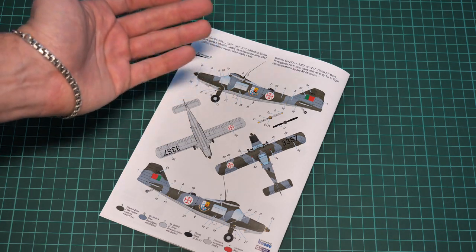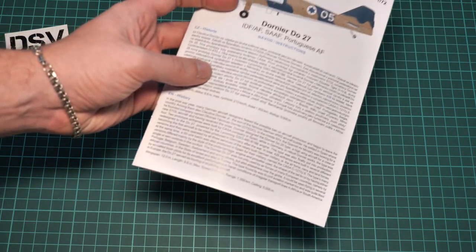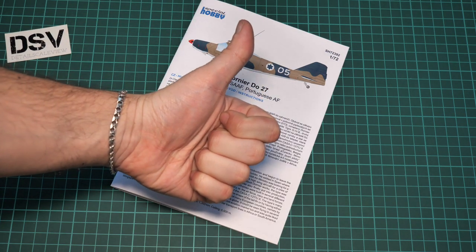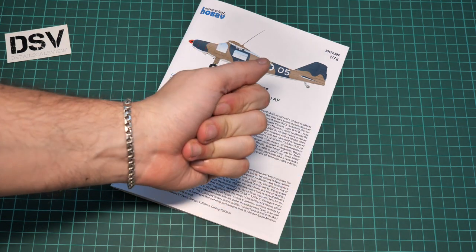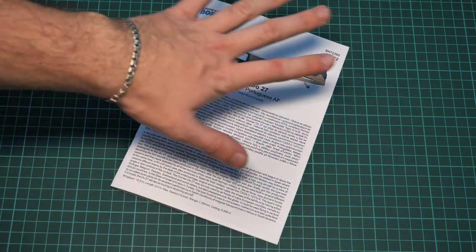That's all for this kit — another nice set in 1/72nd scale, which should already be available for purchase on the official Special Hobby website. I'll be happy to hear your opinion in the comment section below. If you liked this video, press the like button and subscribe to our YouTube channel so you won't miss any new video reviews. See you in the next review — bye!